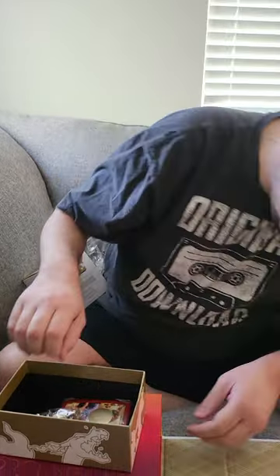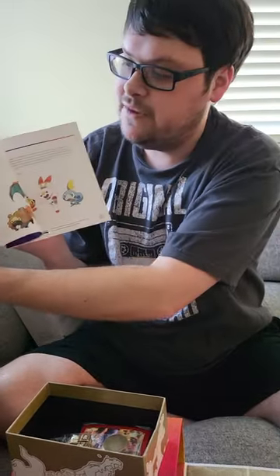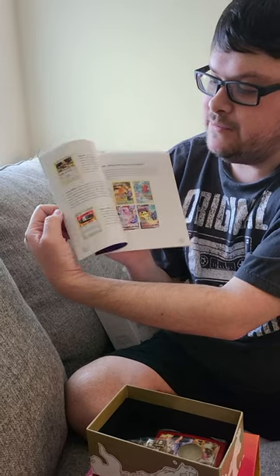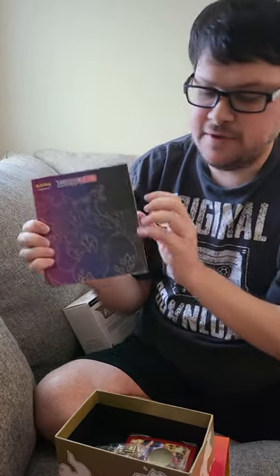It's got this red border around it - I don't know if I like that too much, but it looks nice. And then there is something on top of this. Looks like you've got the little book here with lots of information probably about the sets that are in here. So that's pretty cool.